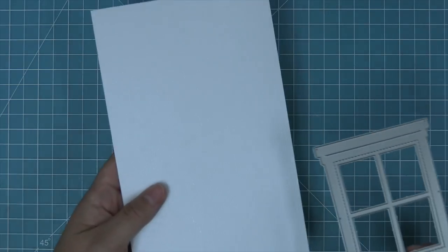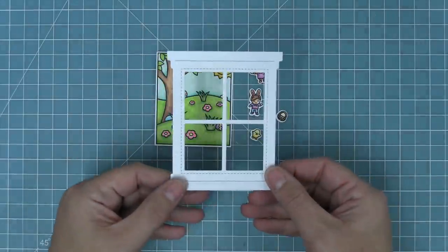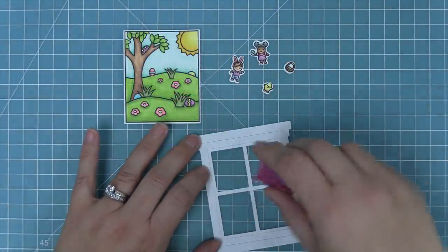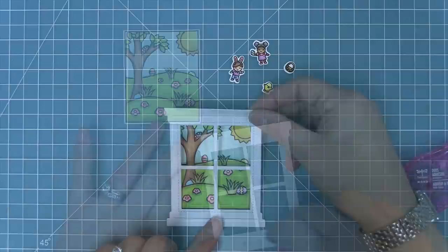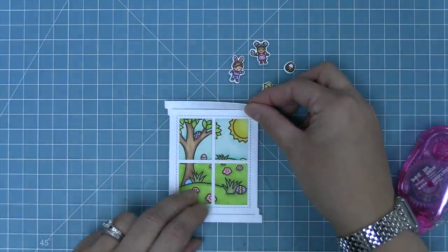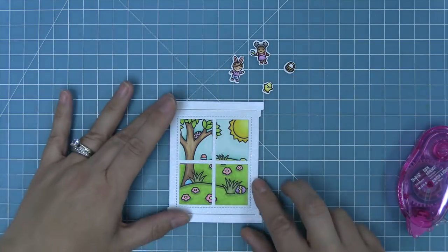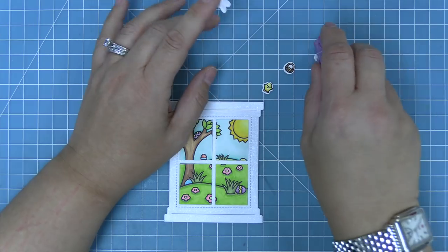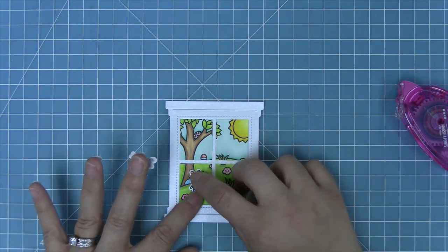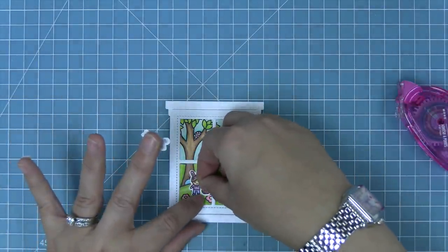Next we're going to take some white shimmer cardstock and die cut that with the window frame die — it gives a little texture and a bit of shine to the card. We'll add some tape runner to the back of that window frame and then layer it right on top of the scene. I love the feel of looking out into this beautiful scene with all the Easter eggs hidden waiting for the little kids outside. Then we take our tiny spring friends and layer them into the scene — they are just a perfect match and layering these little guys in just makes me smile.